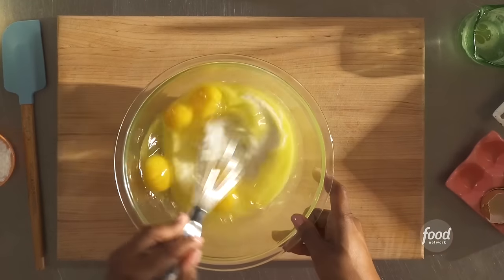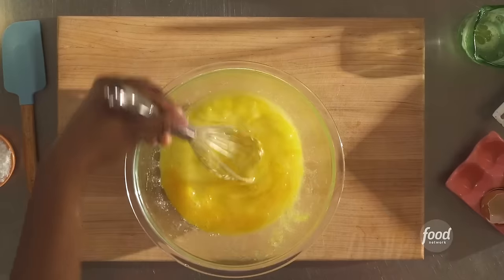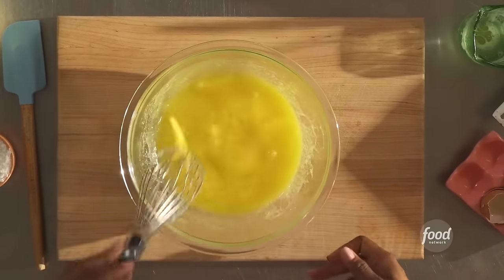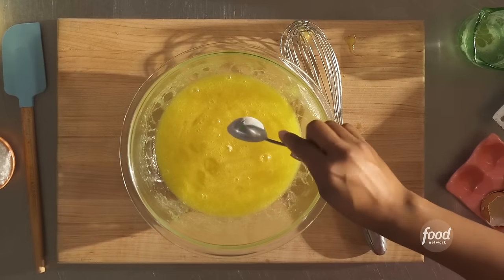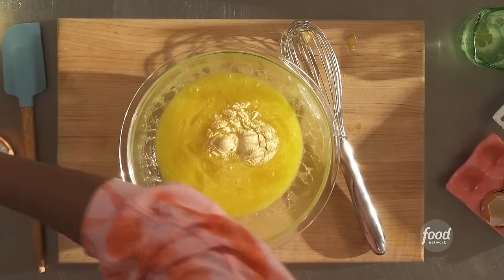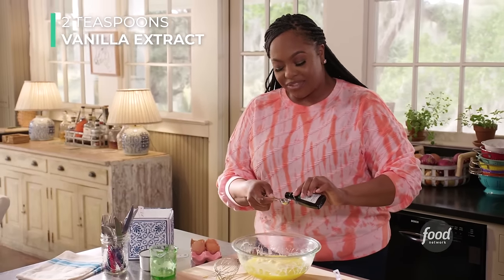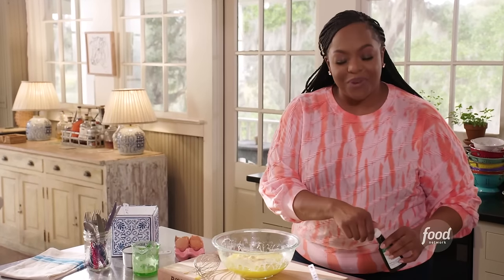Let's give it a whisk, breaking up that yolk. Let's add in that surprise element: two tablespoons of yellow cornmeal. Let's add in a quarter cup of buttermilk, two teaspoons of vanilla extract, and a half a teaspoon of salt.